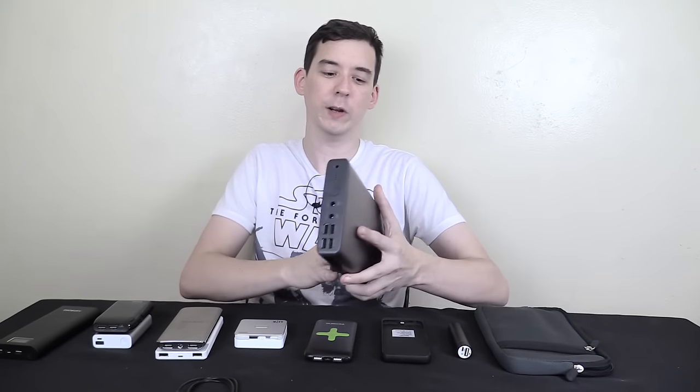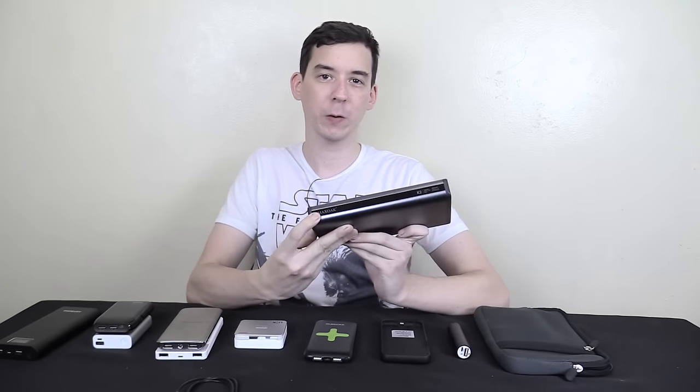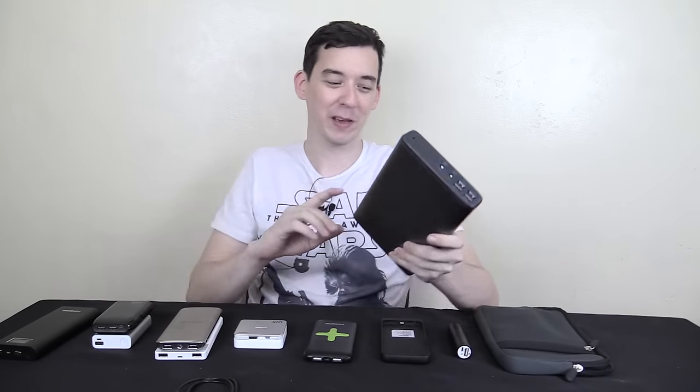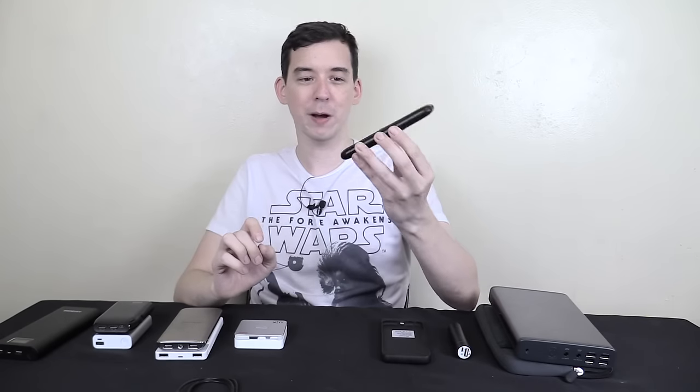Hi everyone. Around a week ago I got an email from a company called Max Oak asking me to review their power bank, which is 50,000 milliamp hour. And as soon as I saw that 50,000 milliamp hour, I thought, okay, right — 50,000 milliamp hour — because there are some companies out there that'll grab a power bank and slap a sticker on there that says 50,000 milliamp hour and then sell it.